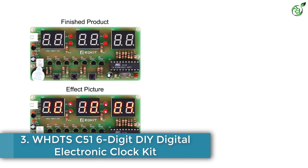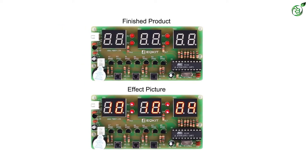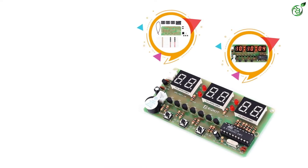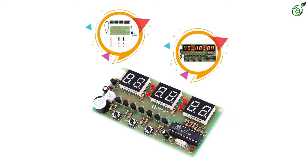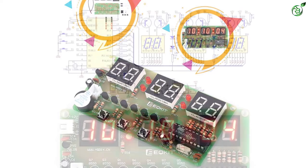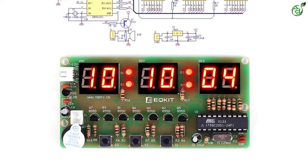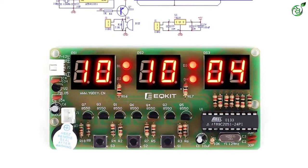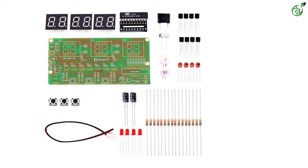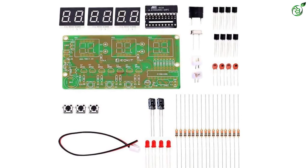Number 3: WHDTS-C51 6-Digit DIY Digital Electronic Clock Kit. Next on our list is the WHDTS-C51 DIY Digital Clock. While the WHDTS clock mentioned before was a four-digit model, the WHDTS-C51 is a six-digit DIY digital clock. A STEM-based toy, building this DIY kit requires no programming language knowledge — just some basic soldering and it's up and running. With seconds correction, you can switch from seconds display to minutes. It has an hourly chime from 8am to 8pm, and can switch between 12-hour and 24-hour format.